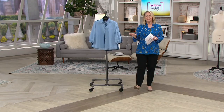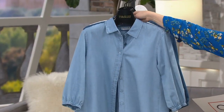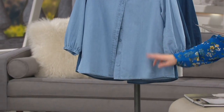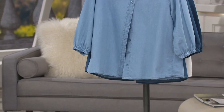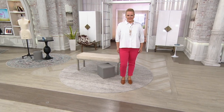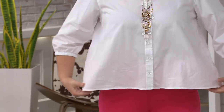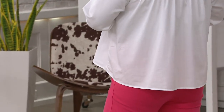The length on this in Misses is going to be about 24 to 26 inches, and then the plus size is 27 to 29 inches. But when you look at Jackie — she's wearing the size large — you can see it's covering. Just point to where your waist is. Yeah, so it's coming down past the waist.